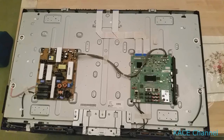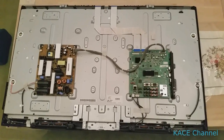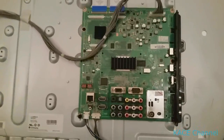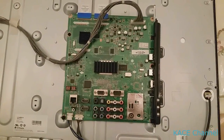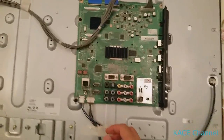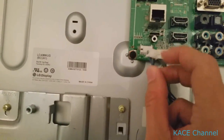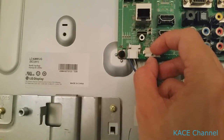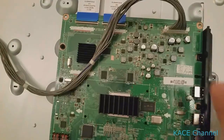Once the cover is removed, there are two boards on the back. This is the motherboard that needs to be cooked, and it is attached by five cables. These two cables can come out by lifting the tab up a little bit — lift the tab on this side up and pull it out.